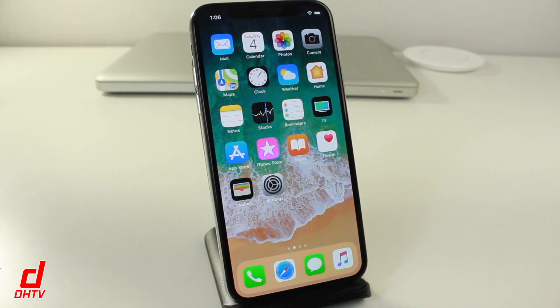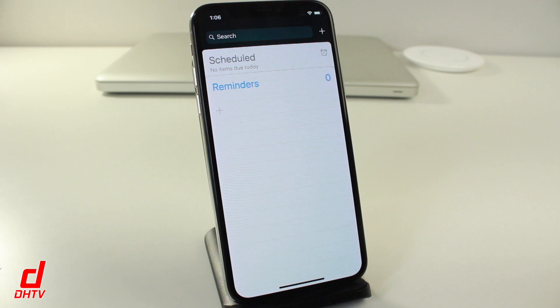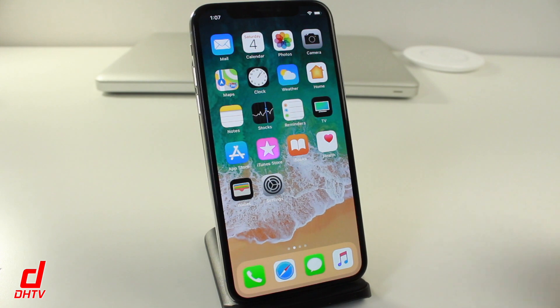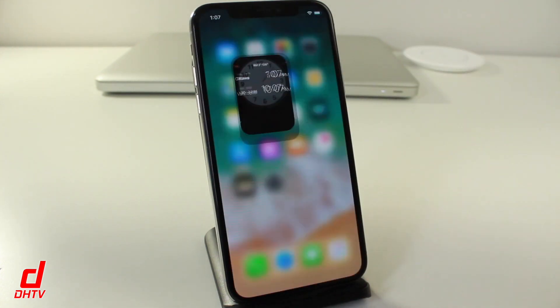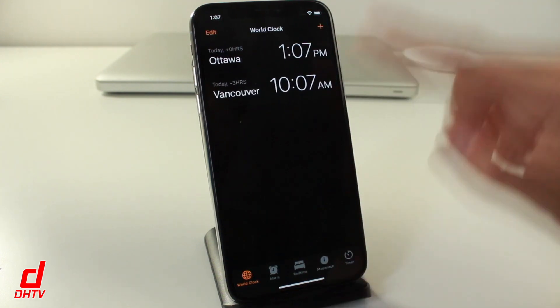To kick things off, a basic feature we always used was exiting applications. Traditionally you would press the home button, but without it now you have to use a gesture. It's pretty simple — you'll see this little line at the bottom. All you have to do to exit and return home from an application is just swipe up from the bottom.